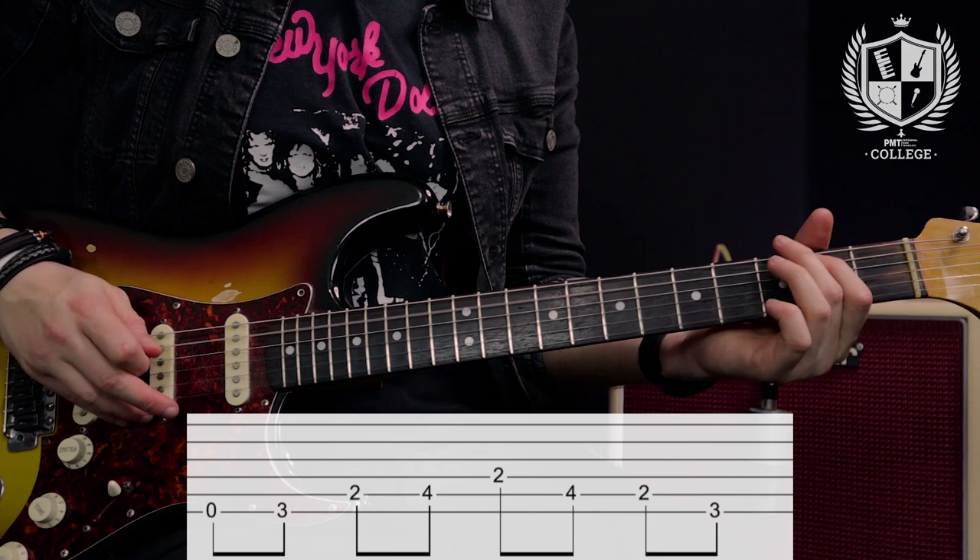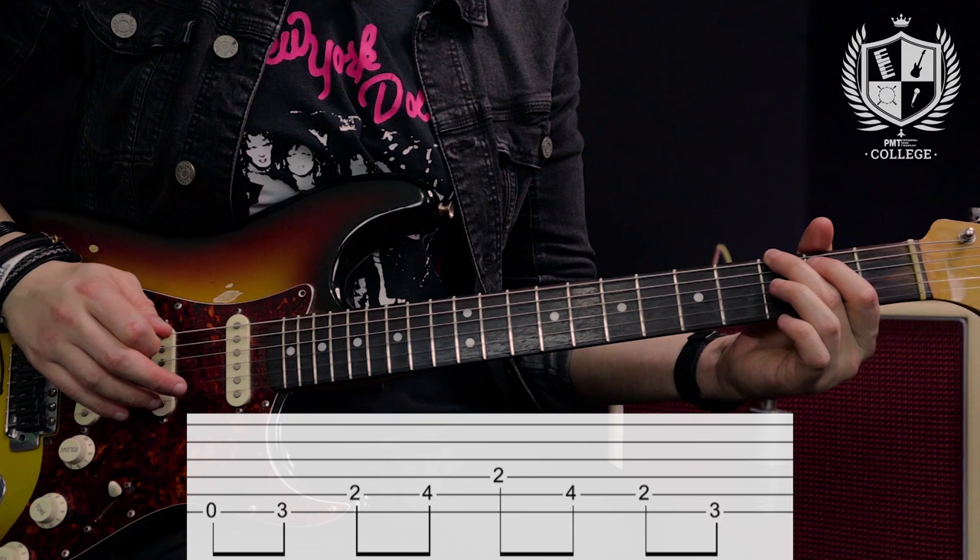Here's the series of notes we're going to be playing. Starting off with the open low E to the third fret of the low E, then we're hitting the second and fourth frets of the A string, coming up to the second fret on the D before walking backwards — fourth and second frets on the A — and landing once more on the third fret of the E.